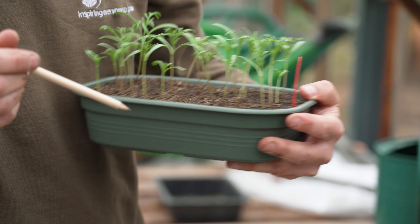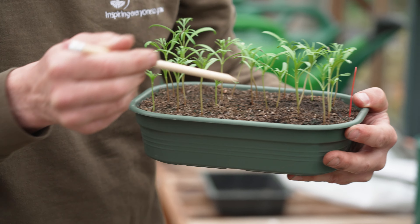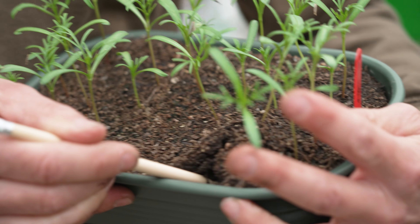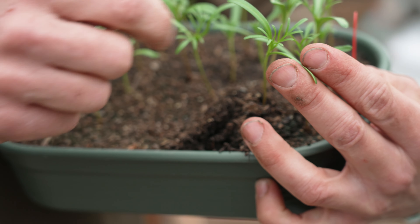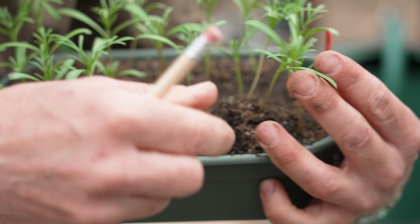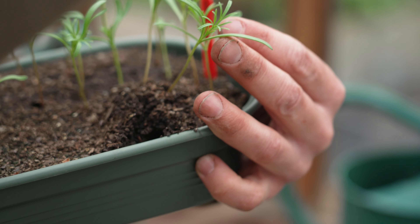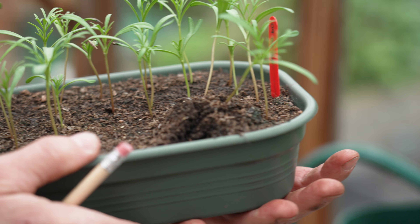How do you do that without disturbing the seedlings too much? You use a pencil or a dibber — which is the same sort of thing — and gently ease from underneath to get the seedling out. Then hold it by the leaves, not the stem, because if you crush the stem that will really finish the seedling off. Holding it by the leaves, hopefully with some good roots, pop it into a pot or plant it outside.